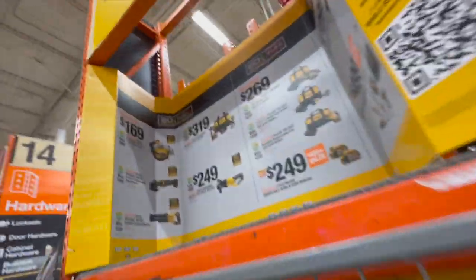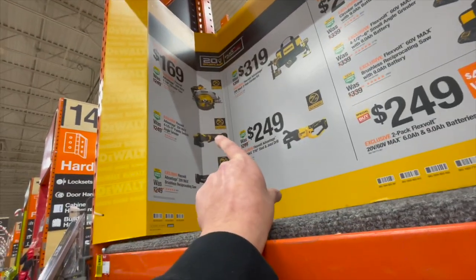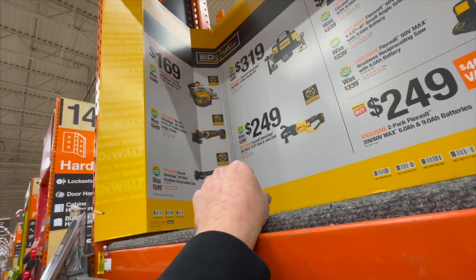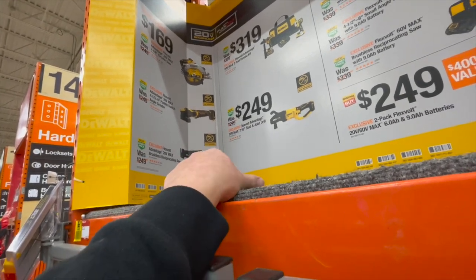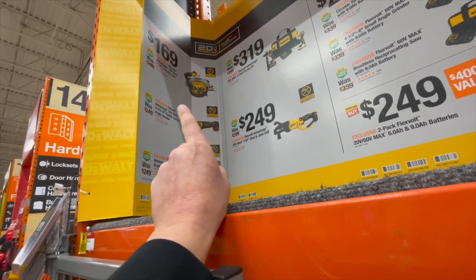For DeWalt at $169, your choice: you can either get the seven and quarter inch circular saw, the four and a half to five inch grinder, the four and one fifths to five inch paddle switch angle grinder, or the Flexvolt Advantage Broxos reciprocating saw. Your choice for $169 — that's actually not a bad price at all.